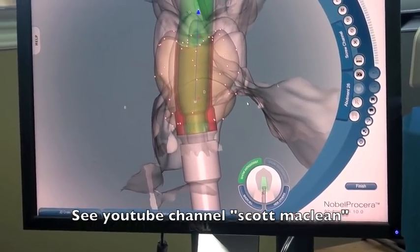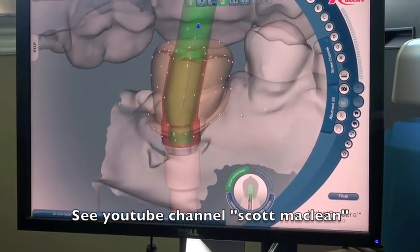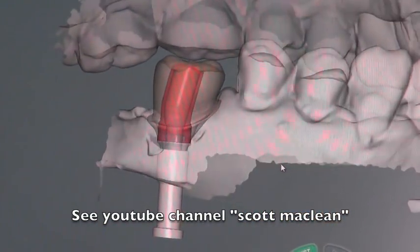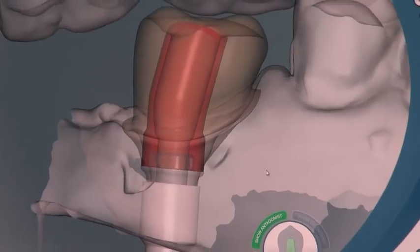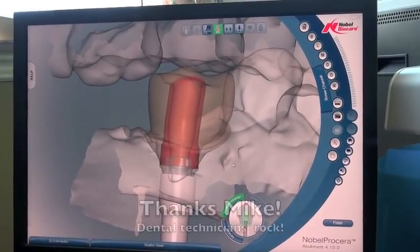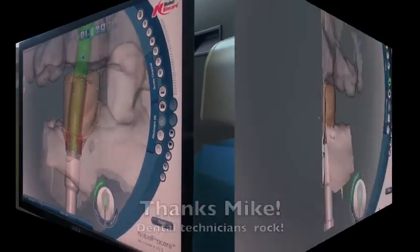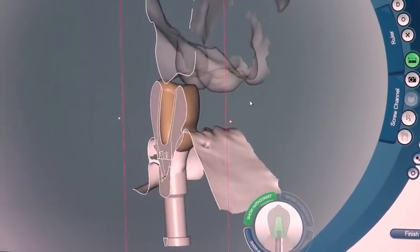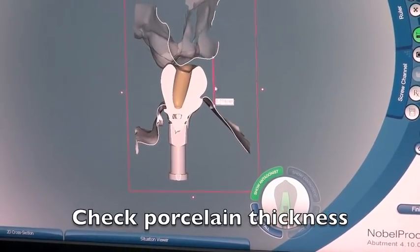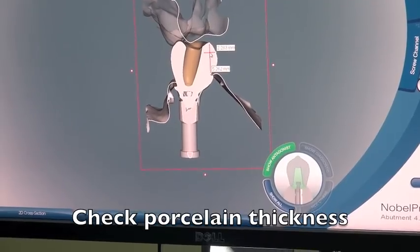So below the gingiva it's going to follow exactly the way that we want it to follow, and then above the gingiva we're going to take the screw channel and turn it. You can see here the turning action of the screw channel shown in red, which shows the minimum thickness that we have to have. Mike had to do some manipulation of the software, which is quite easy to do — you can take it and turn the channel, and our goal is to create an ideal channel for the functional cusp on the opposing arch.